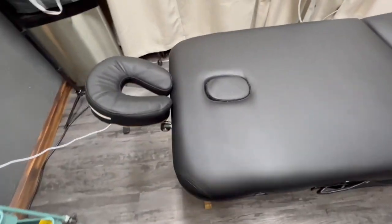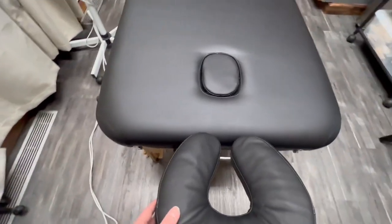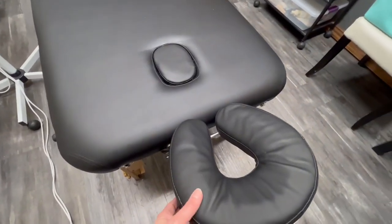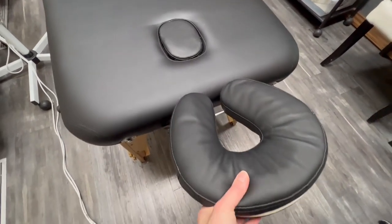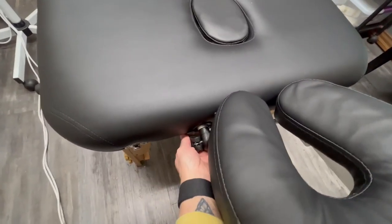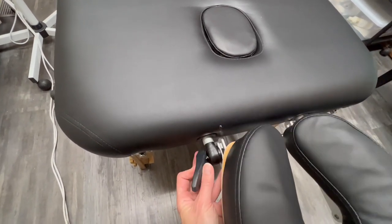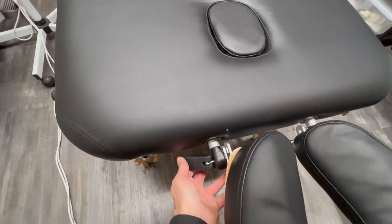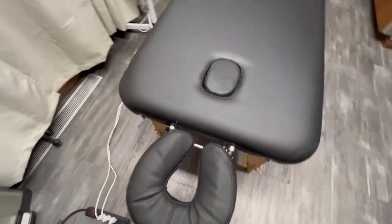It does come with an adjustable headrest. I don't always use this for my clients, but it's a really nice feature to have. It's easy to adjust — it just has a handle right here that you can move to adjust the height of the massage table.